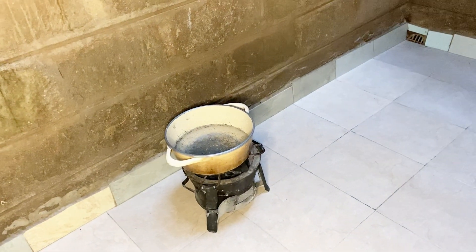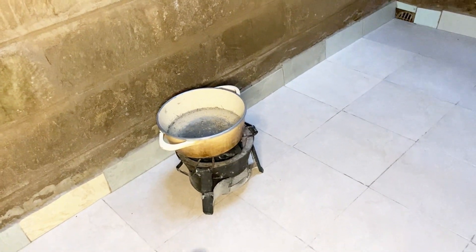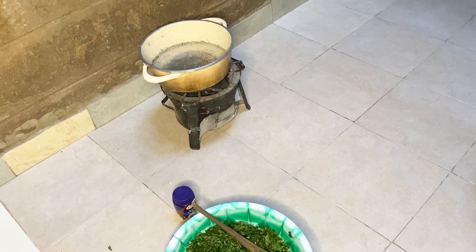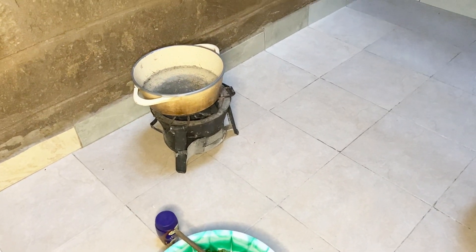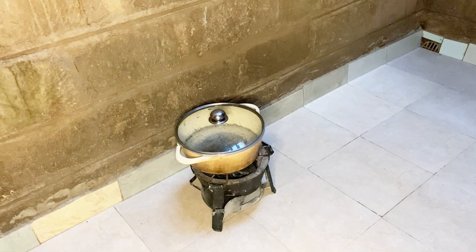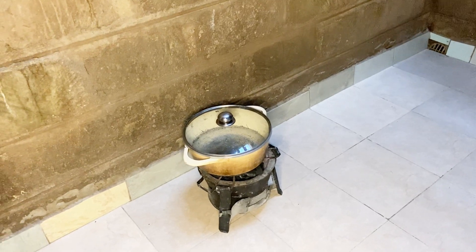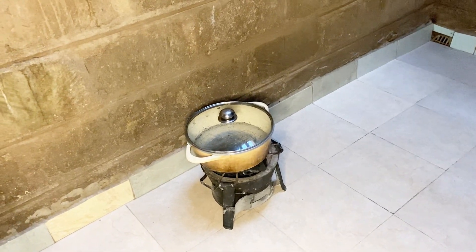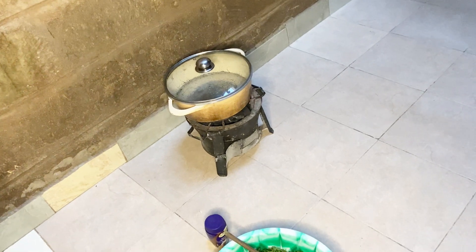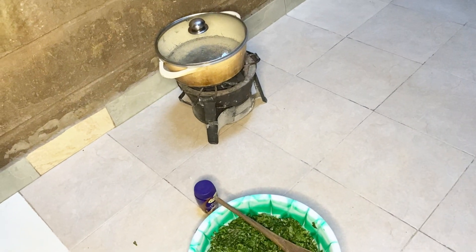We are just boiling the vegetables. As she has said, when you are cooking the mrenda you need to stir and try to — you just need to keep stirring so that the mrenda becomes slimy. If you don't do that then it will just come out as a normal vegetable. Let's wait for our water to boil and then we are going to add the magadi, wait for it to boil a little again, and then add our vegetables.